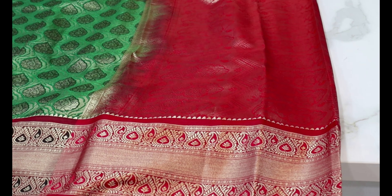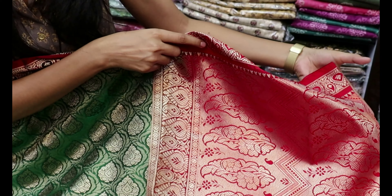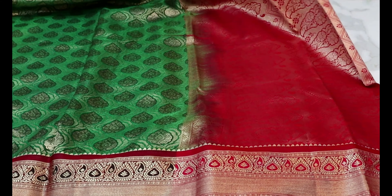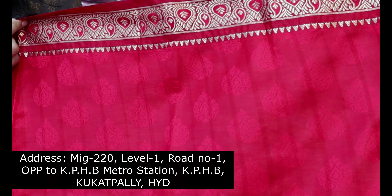Even functions and parties look very good with this. It has a running border in contrast color. The blouse is a very classic blouse with a self-weaving design. This is the thread weaving running border with blouse — it has a very classy look.